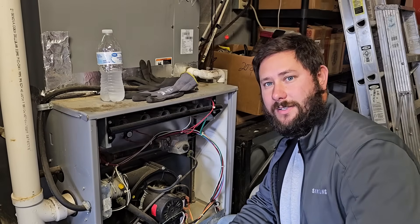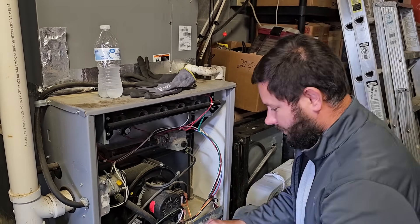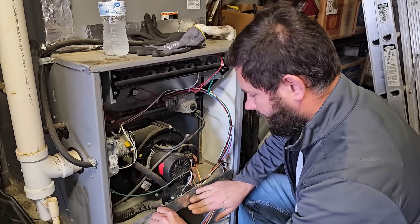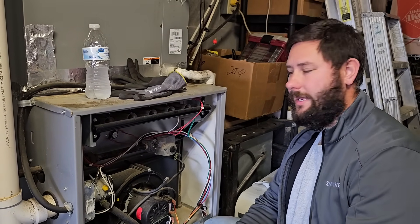You're watching HVAC Tips for Technicians. I'm Tad. Let's get started. Let's jump out the switch. I've also got the R and the W jumped so we're giving a call for the heating operation.